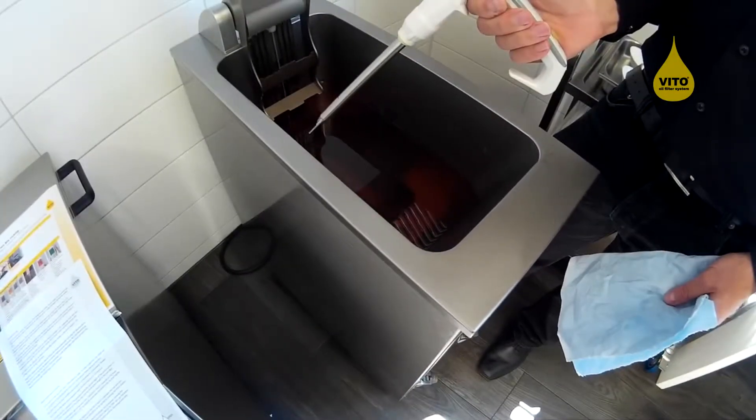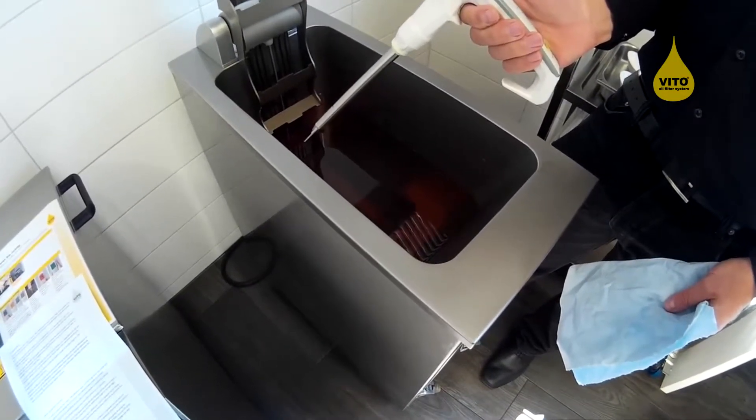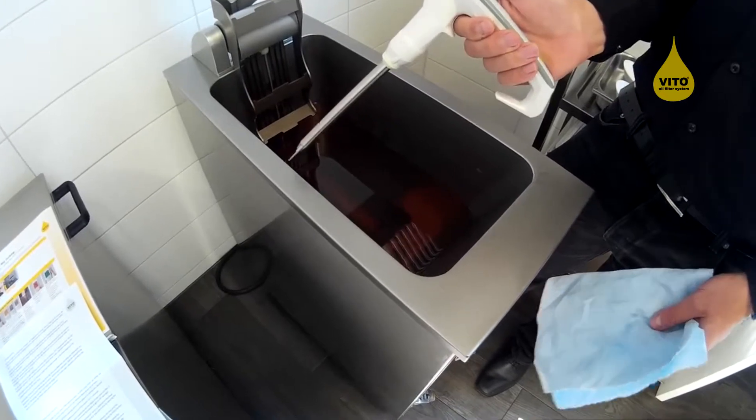Oil tester adjustment instruction. Firstly, I heat up my fryer and confirm that the sensor of the oil tester is completely cleaned.